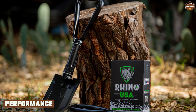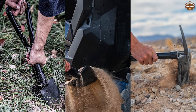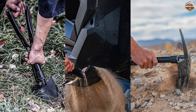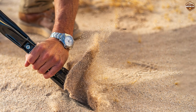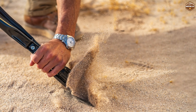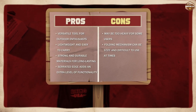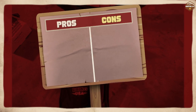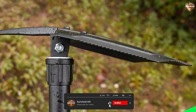We tested the Rhino USA Folding Survival Shovel on various surfaces including dirt, sand, and gravel. The shovel performed exceptionally well, making it easy to dig and move large amounts of material. The serrated edge also worked well when sawing through branches and other tough materials.